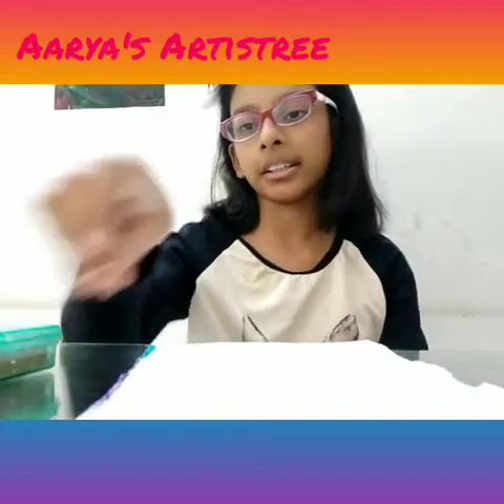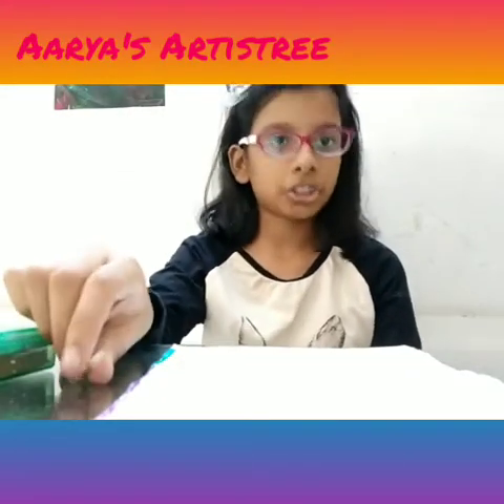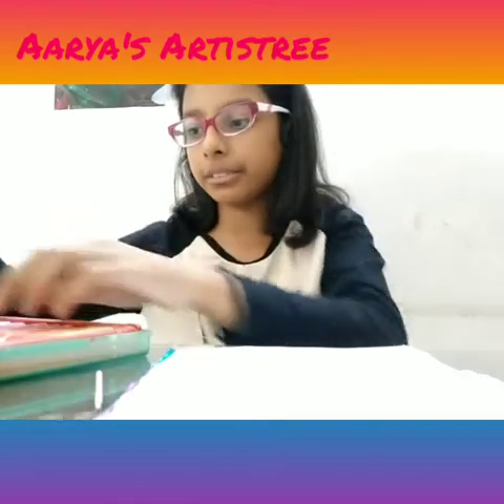Let's get started. So you need a paper, toothpick or any sharp object, and some oil pastels. I've taken 50 shades.